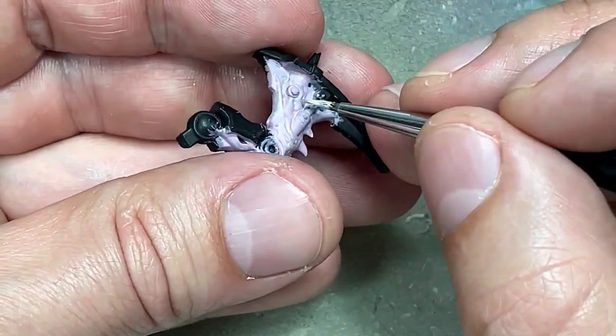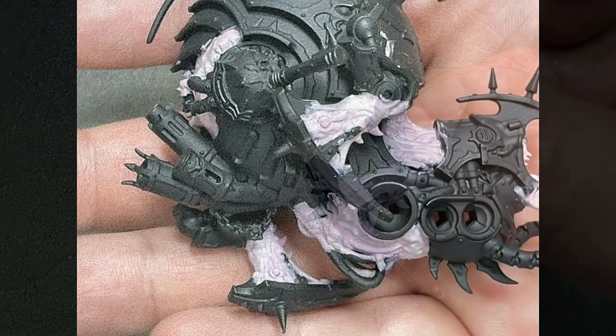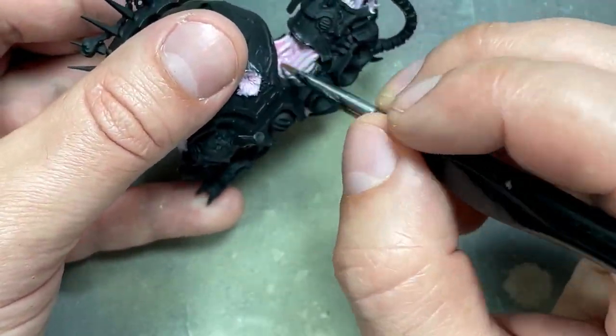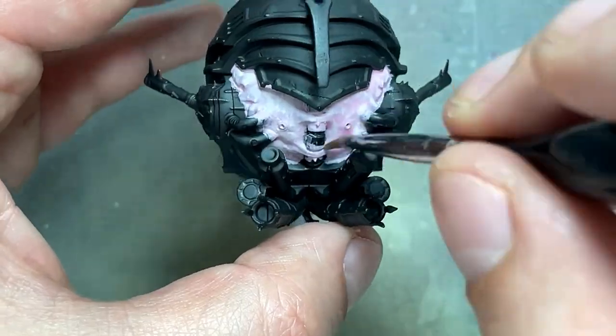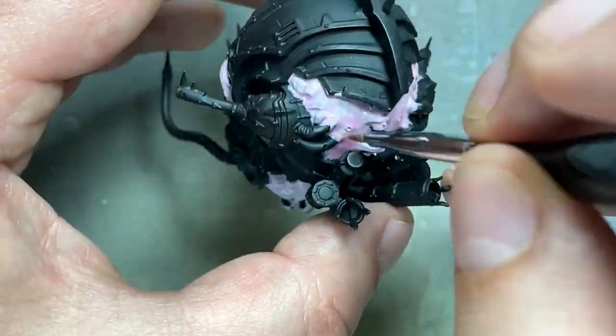However, that was a bit too strong of a highlight. So I took Emperor's Children and made a wash by mixing it with Lamian Medium until it flowed well, and applied it all over. This somewhat smoothed it out, but it was still a little too stark, so I highlighted again with the Emperor's Children and Pallid Witch Flesh mix, then applied another layer of the Emperor's Children and Lamian Medium wash.